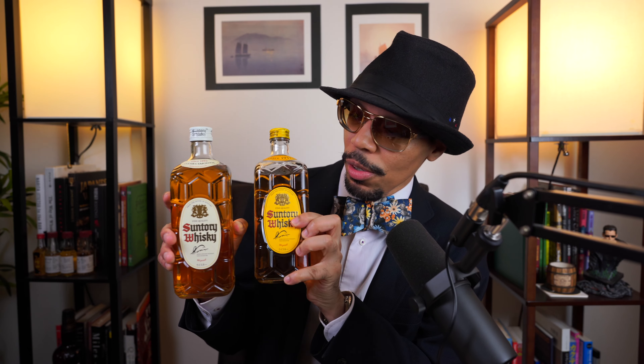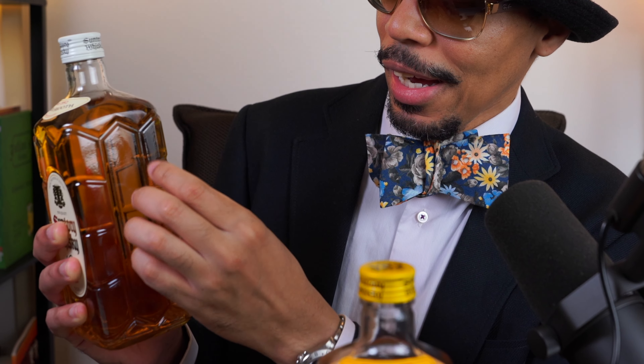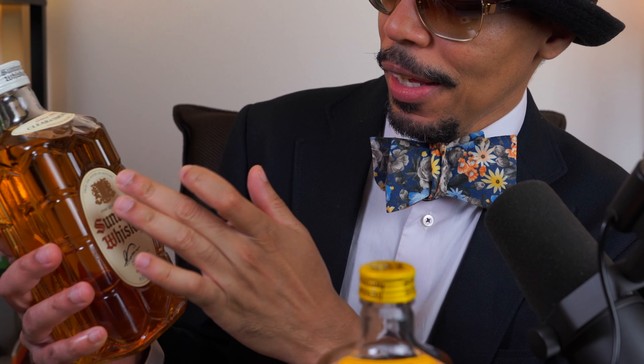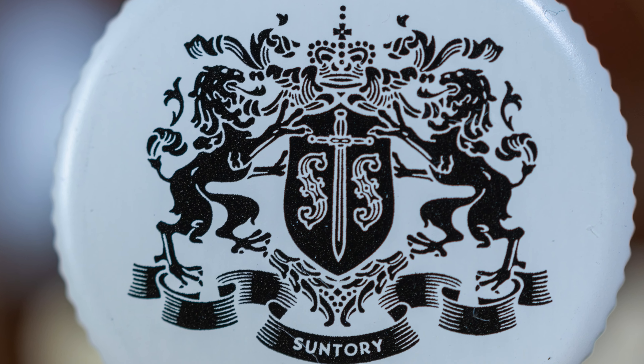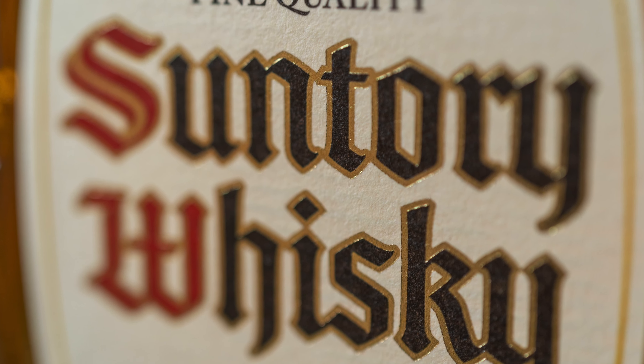Today we're talking about another one in the line called the Clear and Smooth, also known as the White Label. As you can see, they look pretty much identical — they come in the same square-shaped bottle with a tortoise-shell kind of embossing or etching on the glass, with additional glass detail you can touch. It's quite a nice bottle, and it has a nice gold foil coat of arms seal on it.